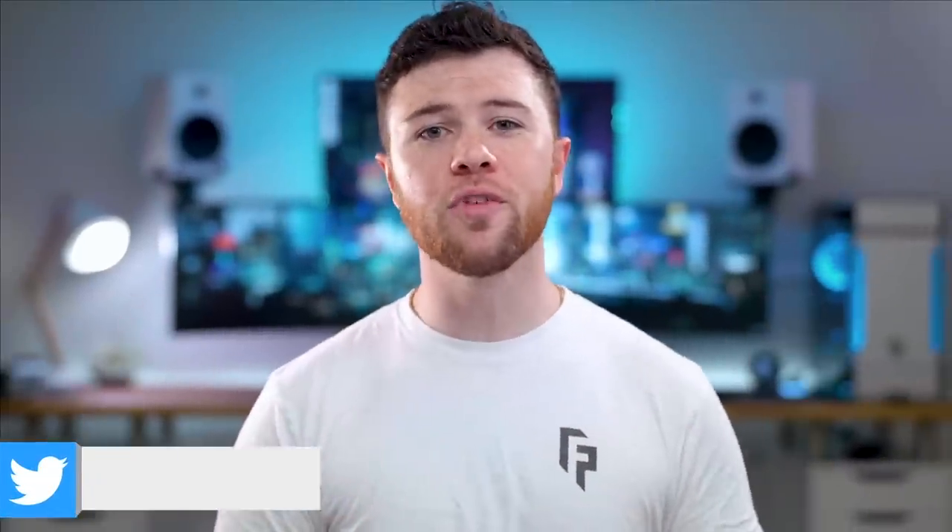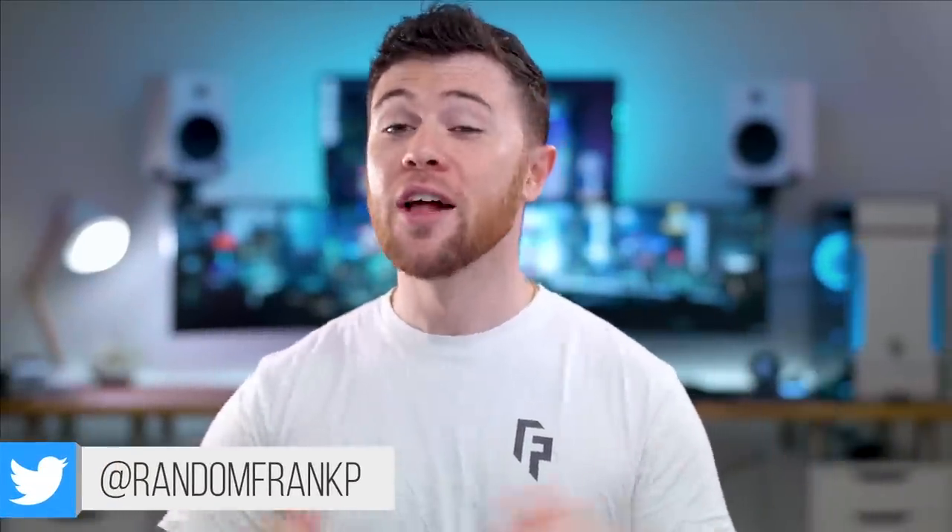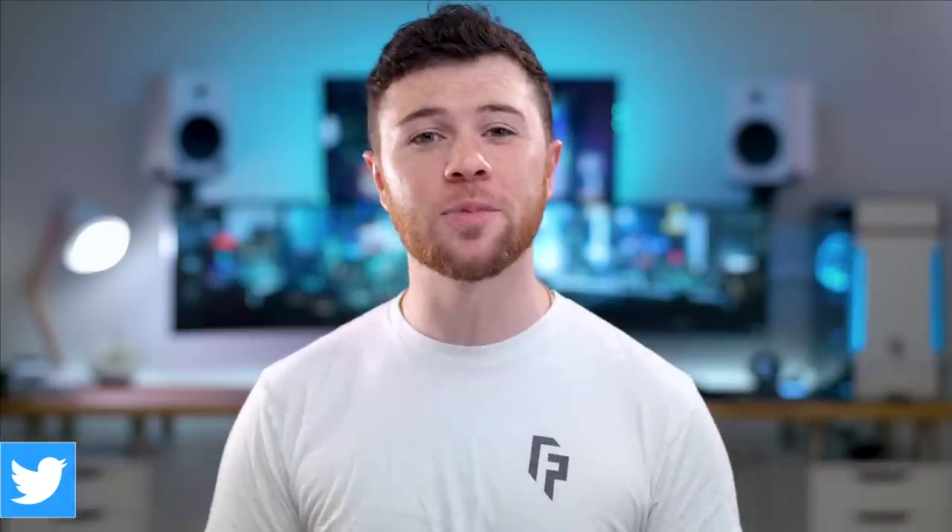What's up guys, I'm RandomFrankP back with episode 215 of Room Tour Project, the series where we show off some of the best setups to give you some ideas and inspiration for your own setup. If you see anything you like, I'll have it all listed for you in the description down below so you can check it out. We'll start it off now, episode 215.